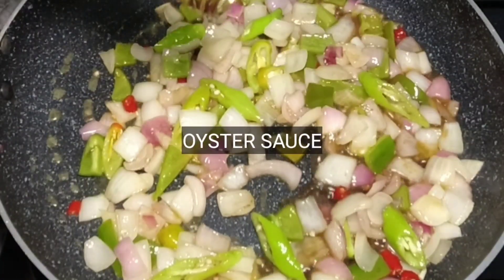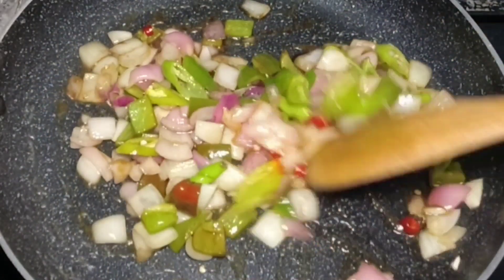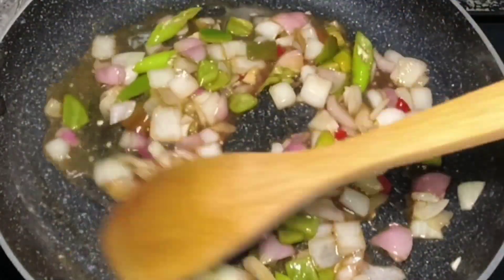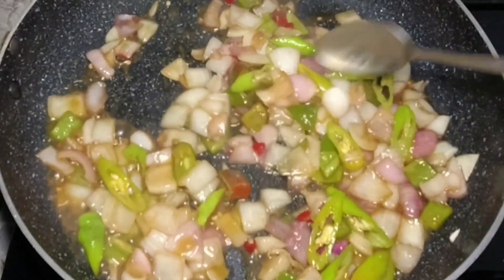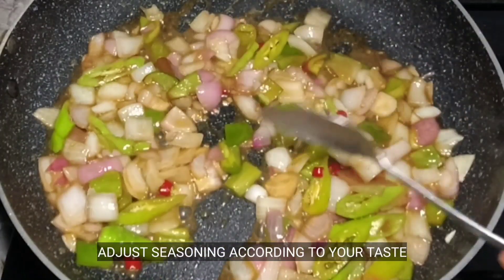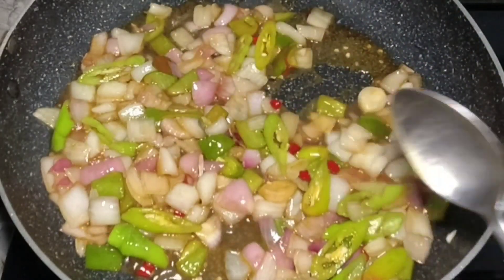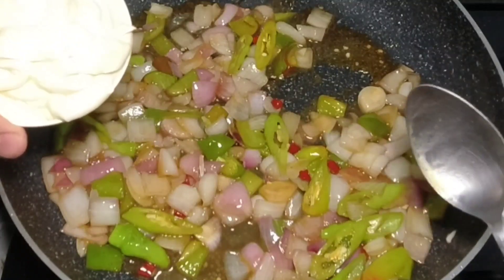Magdagdag pa tayo ng about a teaspoon na oyster sauce. At ilagay na natin yung ating calamansi. Stir lang po hanggang mag-incorporate yung mga flavor na nilagay natin. Pwede pa natin tikman para mahabol natin yung lasa — pwede tayong maglagay ng sugar pag gusto nyo i-balance yung saltiness. At patay na natin yung apoy, tapos ilagay natin yung ating mayonnaise. Yung mayonnaise ay hindi ko sinasama sa pagluluto para hindi siya masyadong mag-greasy o malangis — pinapahuli ko ito after napatay na yung apoy.